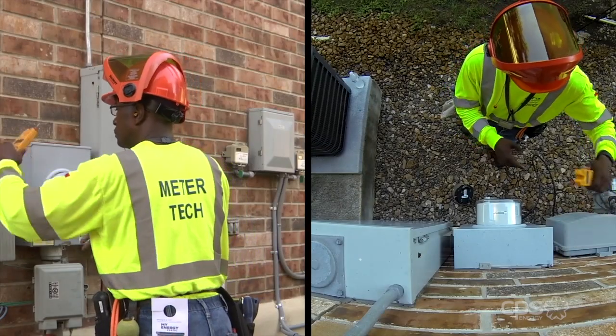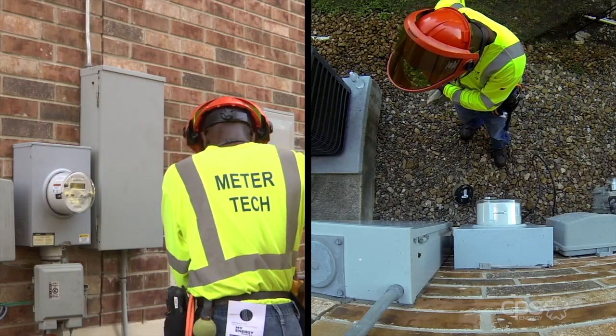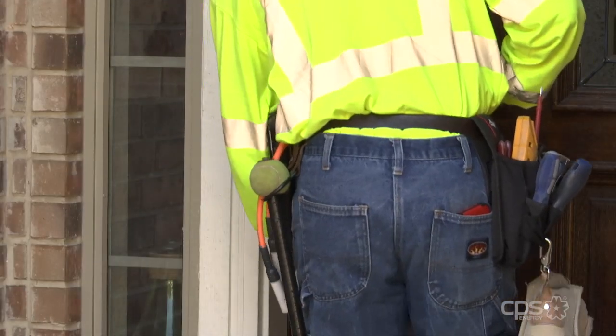The installation is now complete. The technician gathers his equipment and proceeds to the front door to leave the homeowner a door hanger, advising them of the completed work.